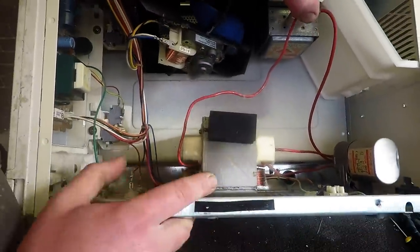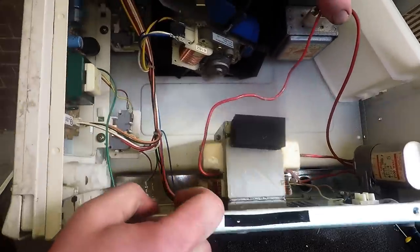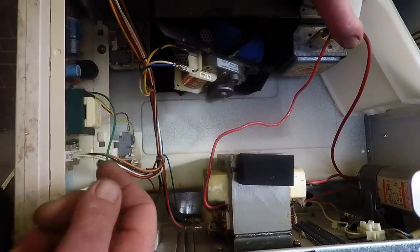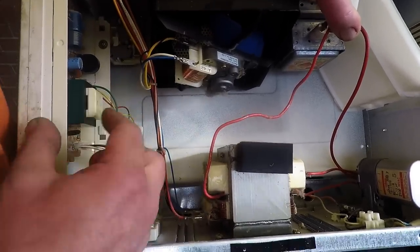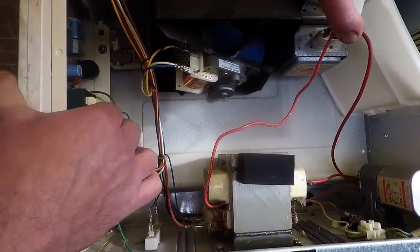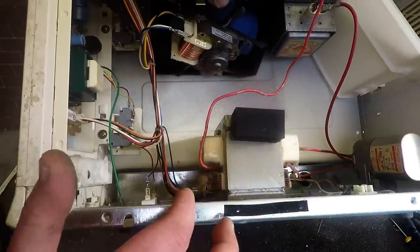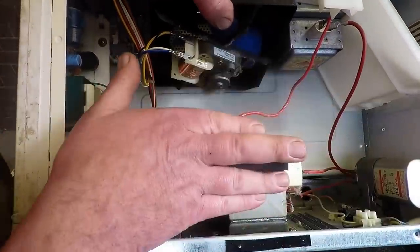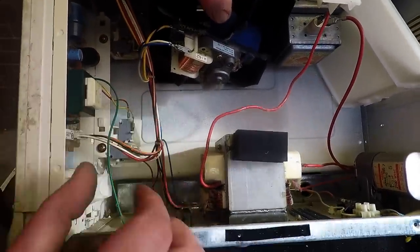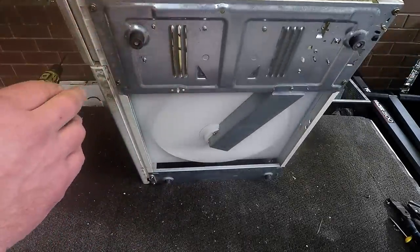So here we've got the transformer - that's pretty much basically the main thing we want. We also want this little fan motor up here. There's a little relay box that we can get a little bit of copper from. So there's really three main parts: the transformer, the fan motor, and a little relay inside with copper. That's all we're looking for today, just to get the copper.